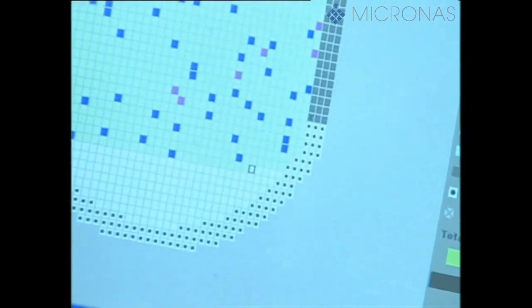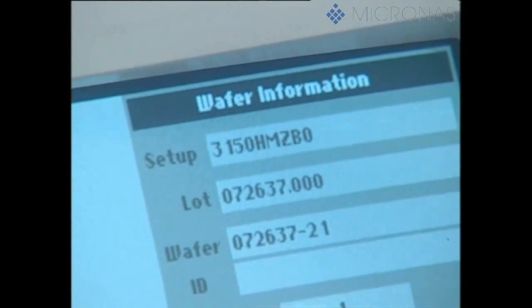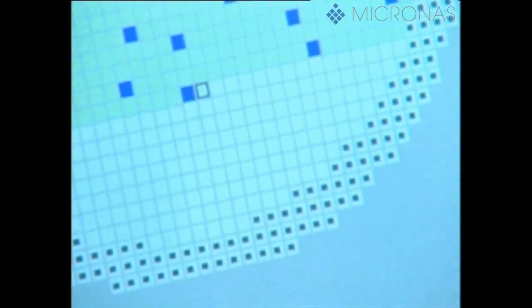Most Micronos ICs contain both digital and analog circuits. In a typical case, 500 tests are necessary to check these ICs, tests that are conducted in less than 3 seconds.